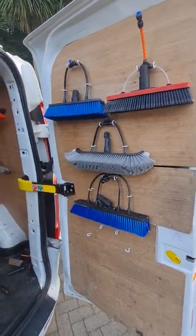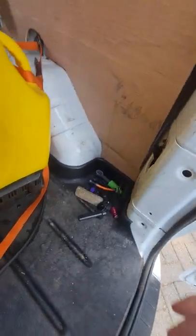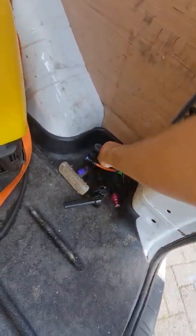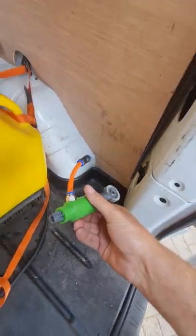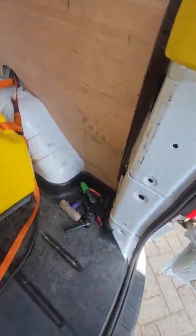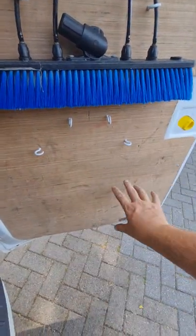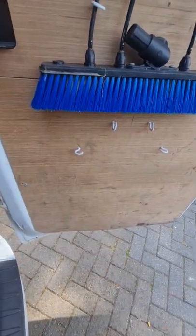And then just on the doors here we've got a various selection of brushes. This space here is for that red brush. And then down here I've just got various different tools that I need. This here is a spray nozzle from Gutter Vacuum Systems. The next thing I'm going to have to put a tray here on the back door for those things that I use often.